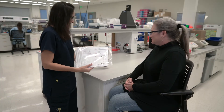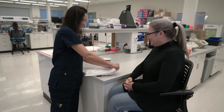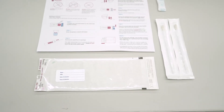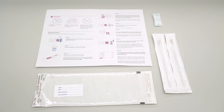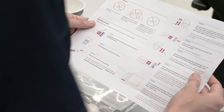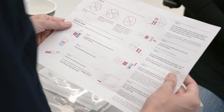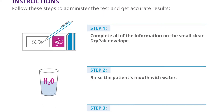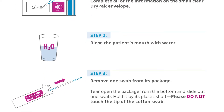Described here is the proper use of a special DNA collection kit specifically used for genetic testing. The procedure for collecting DNA is different from other types of buccal and throat swabs used in the clinic. It is important to adhere to the procedure described here and also shown on the enclosed instruction insert. Improper technique will either contaminate the DNA sample or not provide enough material for testing.